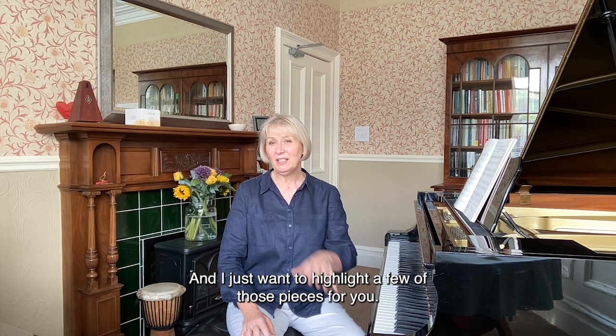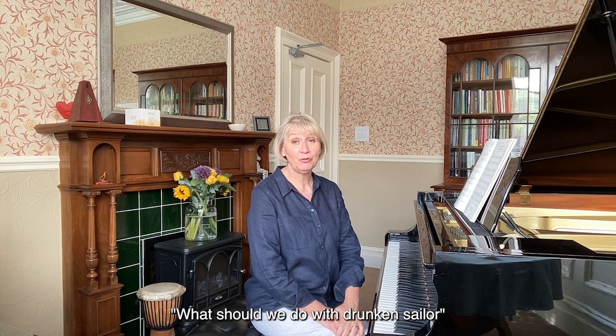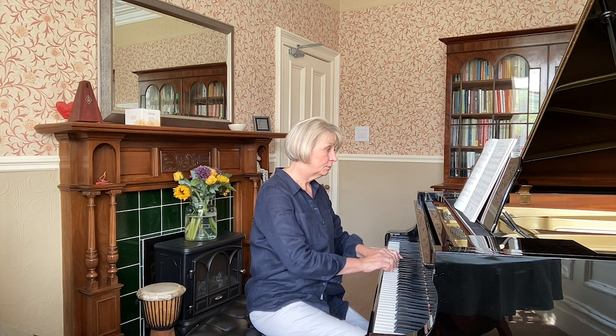In the initial grade, we have a fresh arrangement of a well-known song, 'What Shall We Do With A Drunken Sailor?' — a lovely way of introducing students to music that is traditional. This particular arrangement — I'll just give you a little taste of it. It fits very nicely under the hands.